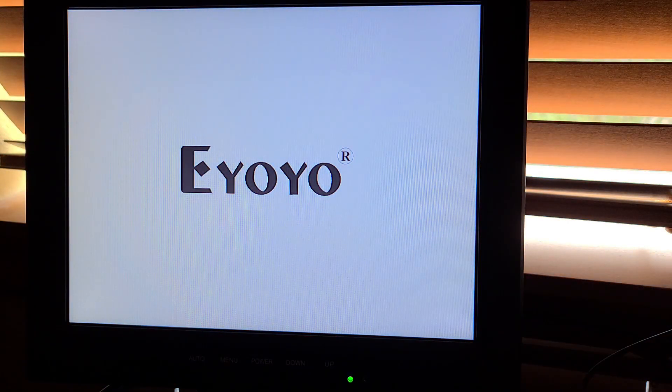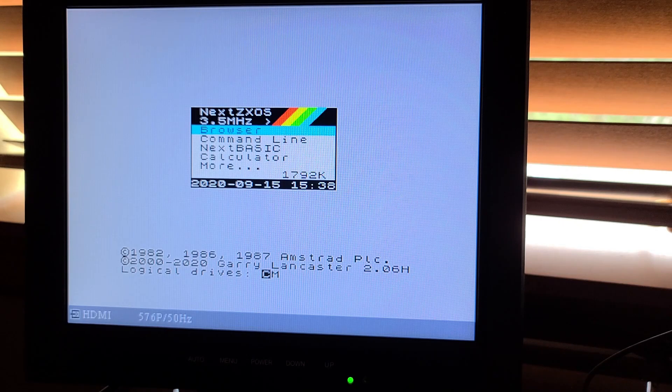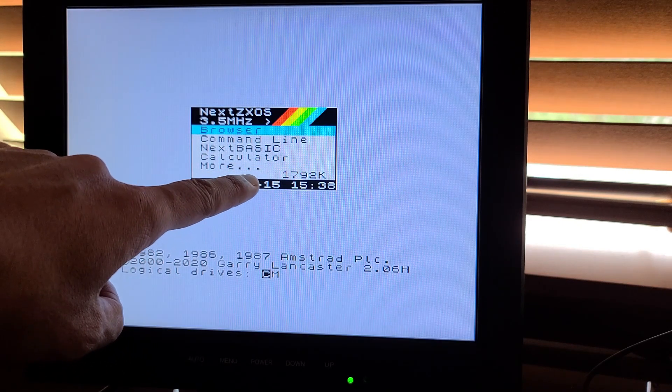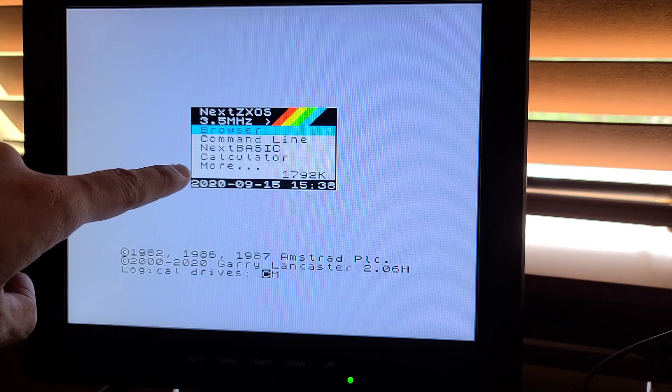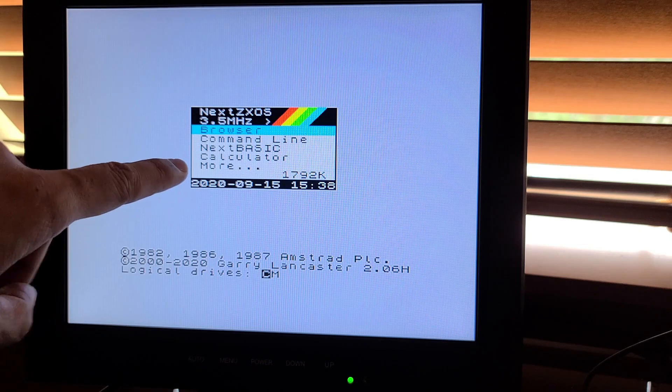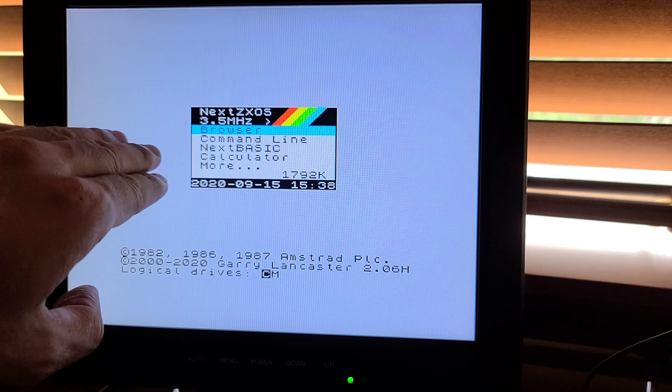The moment of truth — let's connect this. Let's see if it actually worked. Signal is there. And you see in the boot menu it says 1792. In the beginning I stated 1768 but of course a megabyte is 1024k, so there's the math error.